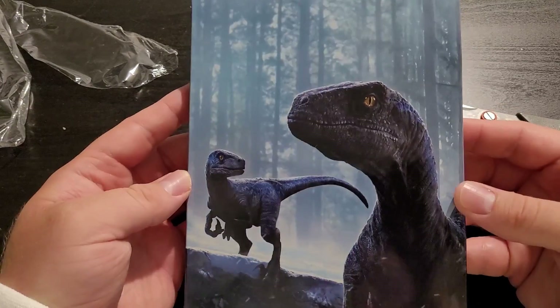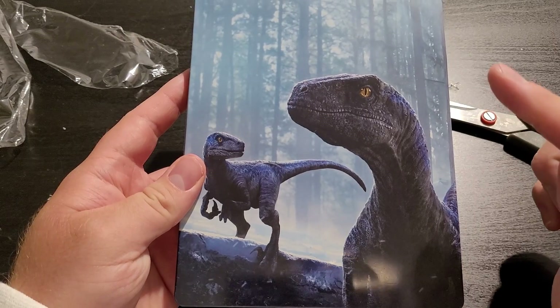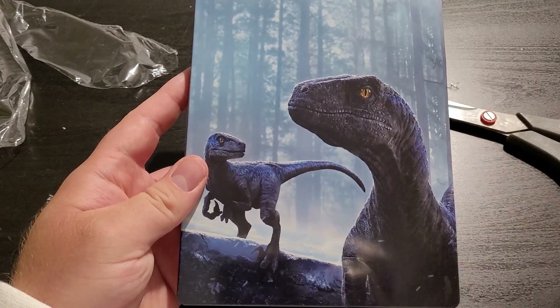And that is the 4K Steelbook Edition of Jurassic World Dominion. I will definitely be doing a review on the extended cut of the film later, so stay tuned for that. Thank you guys so much for watching. If you guys liked this video, hit that like button, subscribe for more videos, and click the bell notifications to be notified every time I drop a video. Thank you so much for watching. Bye.